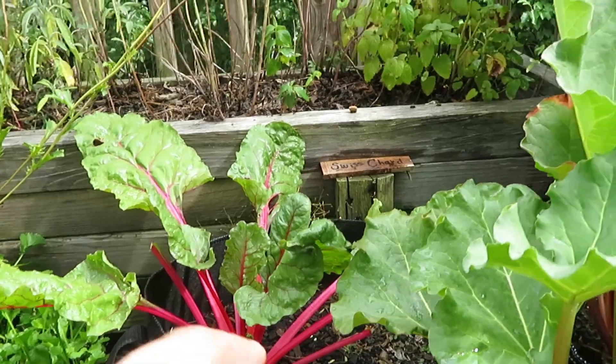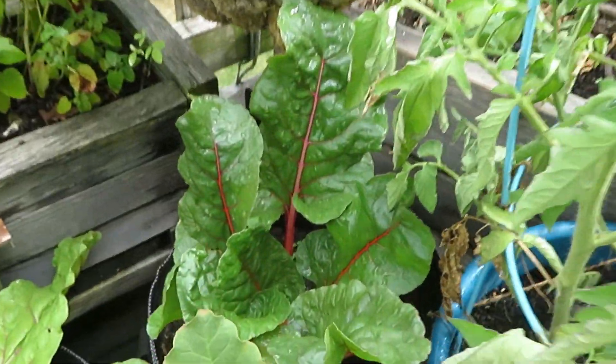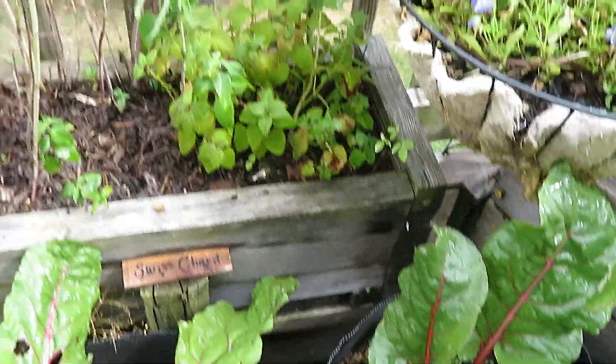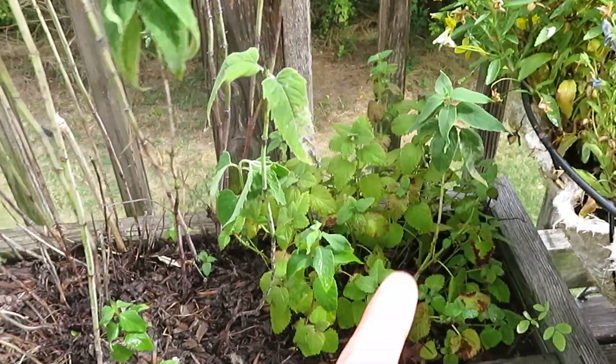Then we've got the Swiss chard. I'll be getting some of that here soon — there's some more over here. This stuff is growing so well.